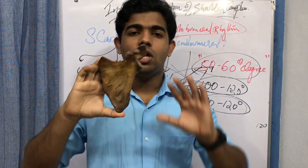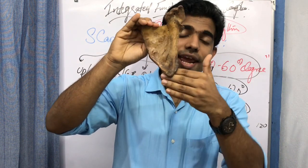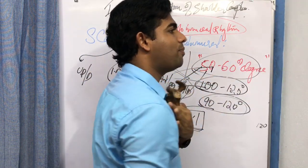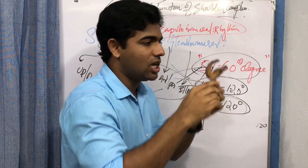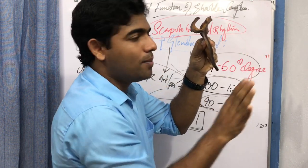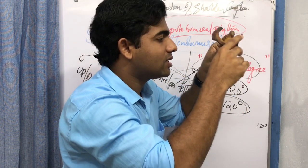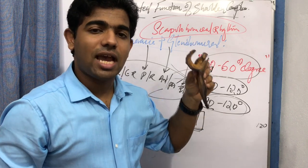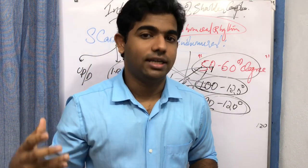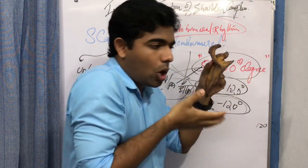During the initial stages of glenohumeral flexion or abduction, the scapula goes into a posterior tilting moment — the inferior end of the scapula moves anteriorly. During flexion or abduction activities, the scapula must move with the curvature of the thorax. This initial degree of posterior tilting enables the scapula to conform to the thoracic curvature throughout the range of motion. By approximately 150 degrees of elevation, you have about 30 degrees of scapular posterior tilting.